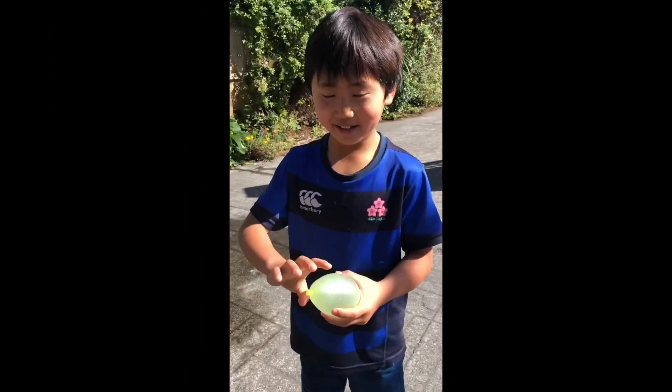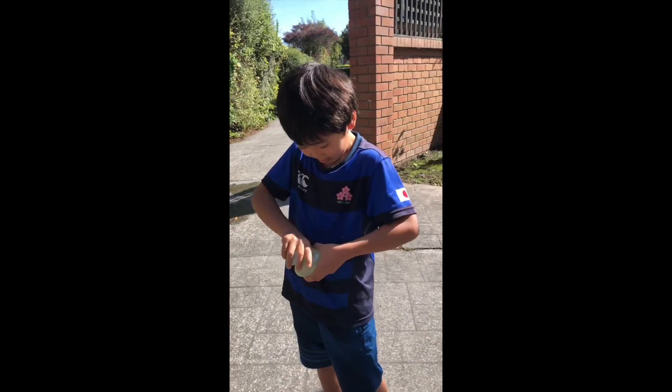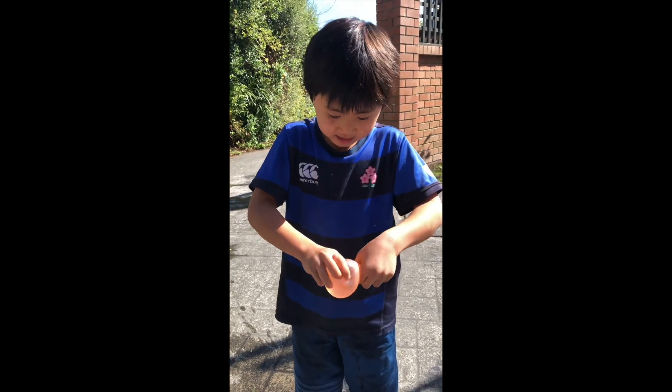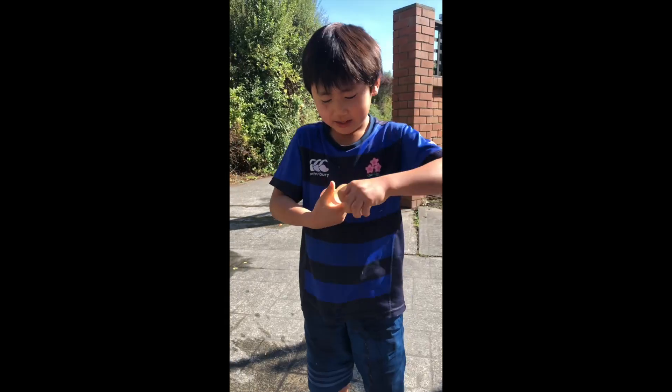Now I'm gonna try and make a snowman. I need three pieces, so one — they all need to be the same size. I nearly made it!